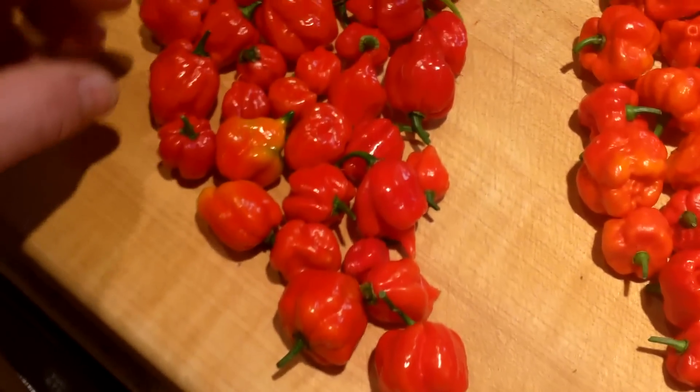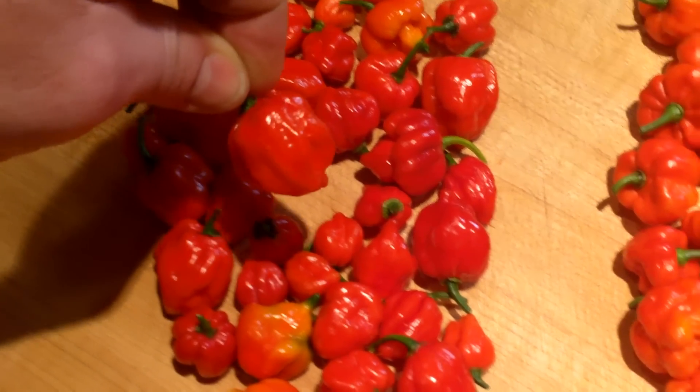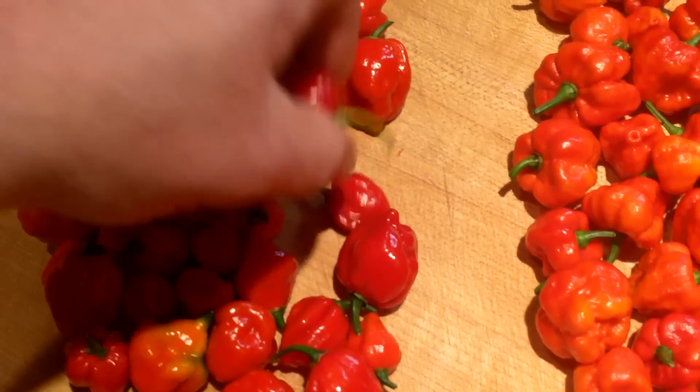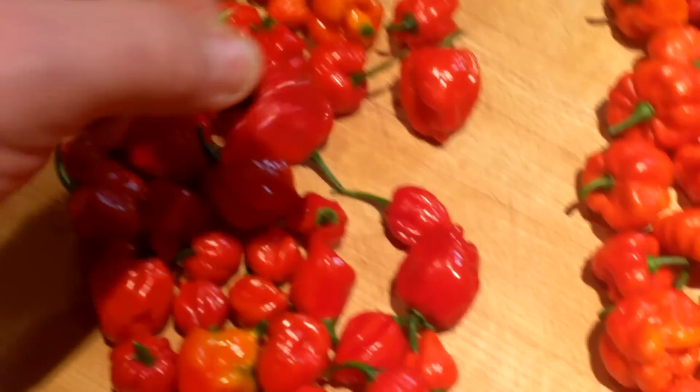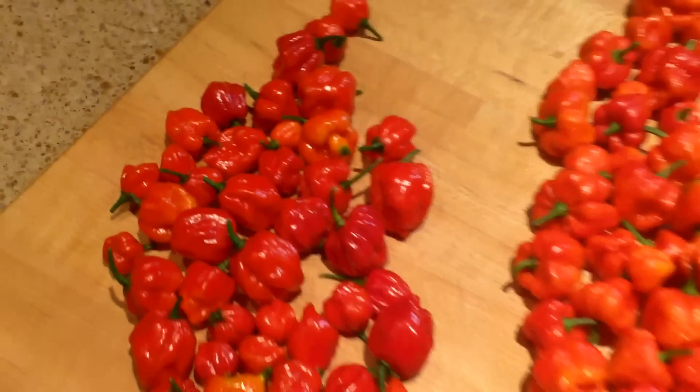And these are butch Ts right here. Got some pretty nice ones on here too. I finally picked them all — I got about maybe 10 or 15 on each one of these plants left. One plant has a couple of nice fat ones on there.